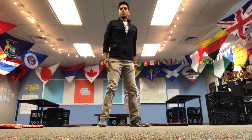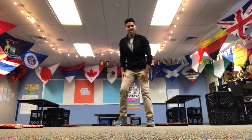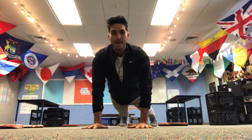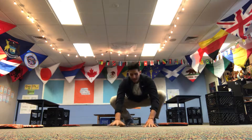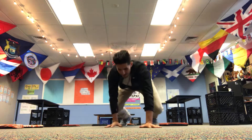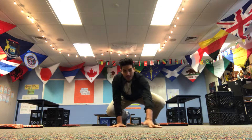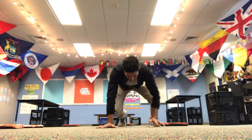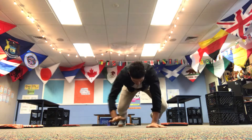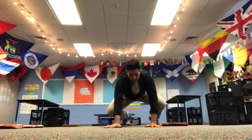Then we're going to do some inchworms. Get down, put your hands on the floor, and walk your hands out, then walk them back in. Do this five to ten times. If you need to take a break, go nice and easy pace. Can't you tell this is going to be the best day ever?